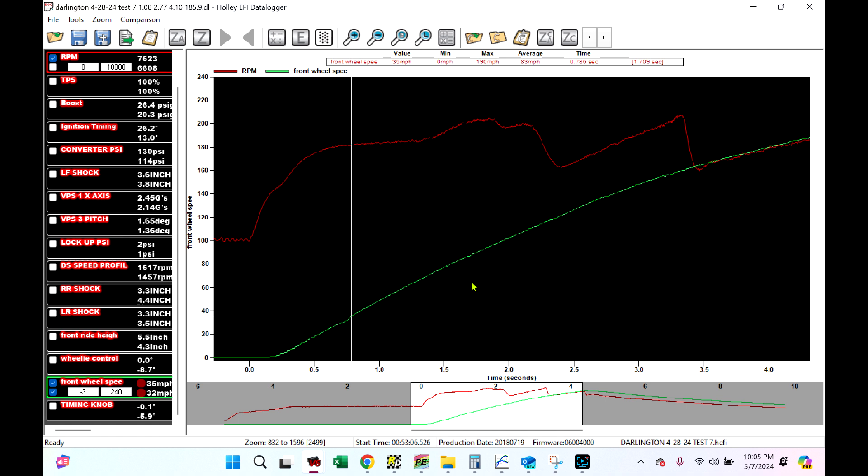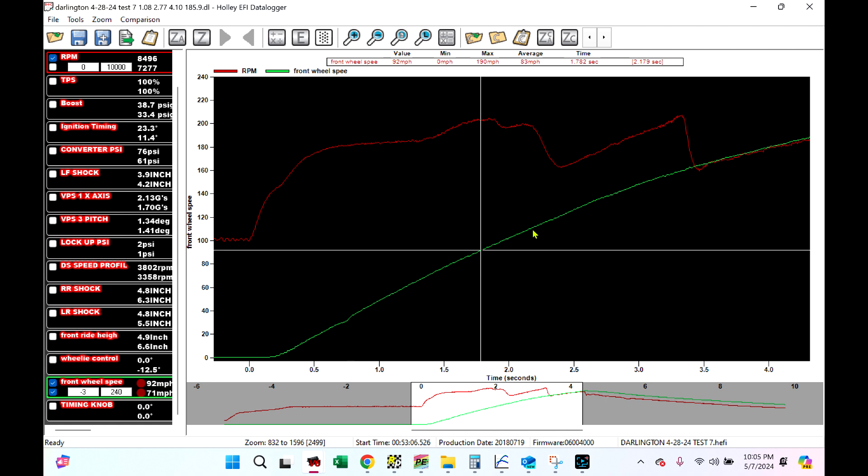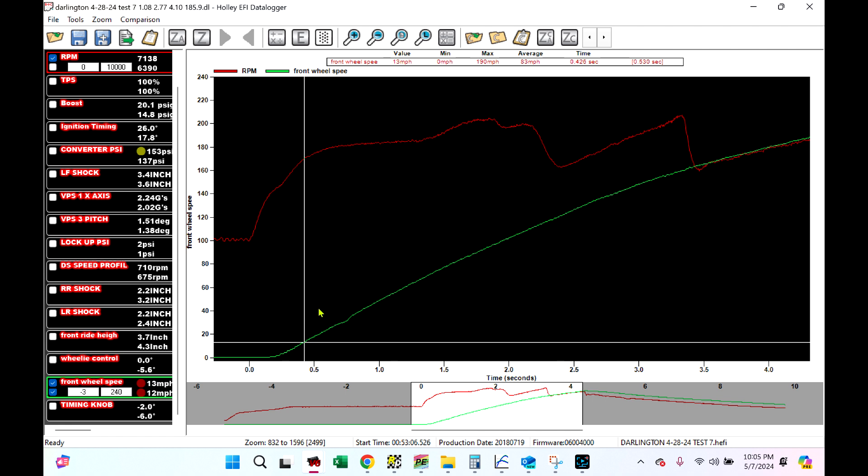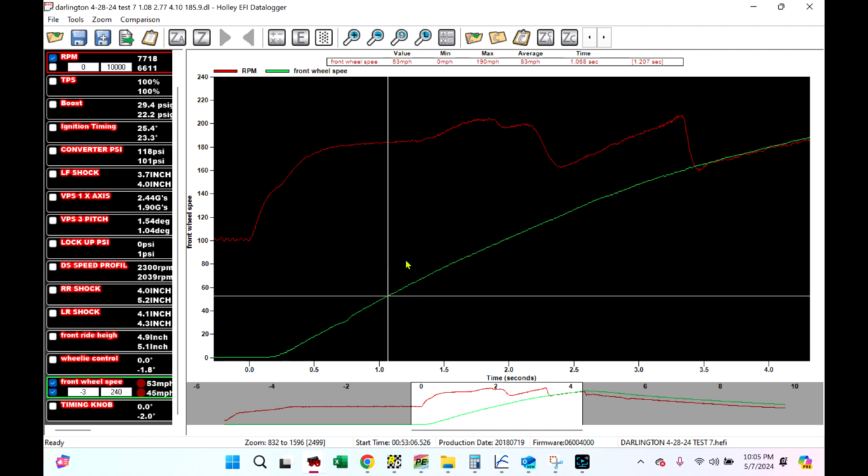You can also do a lot of useful things with front wheel speed. In the last video, I set up a boost offset and said I don't want this thing to do anything until front wheel speed is over 120 miles per hour — it's another variable to turn things on and off. I also set my fan to turn off above 50 miles per hour front wheel speed, because the frontal area of my car gets enough air going through the radiator to overcome the use of the fan at 50 or 60 miles per hour. I do that with a lot of cars that get driven on the street a lot.